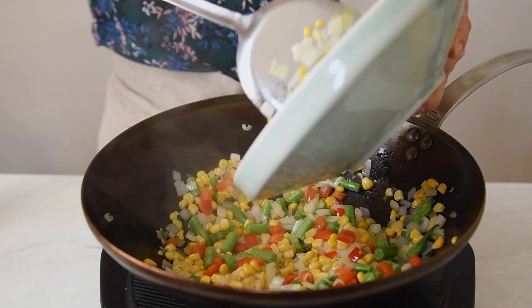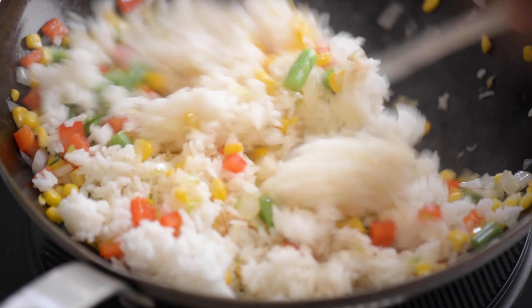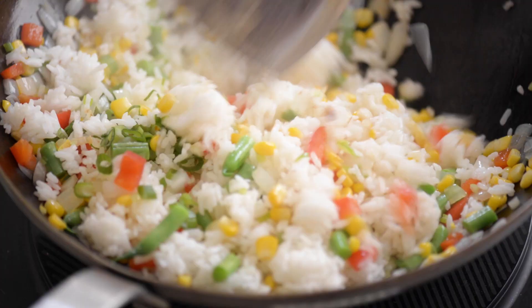Add the rice to the wok. If you have large clumps of rice, you can use the back of your spatula to break up those large clumps. Add the remaining scallions and cook the rice for another few minutes until it's heated through.